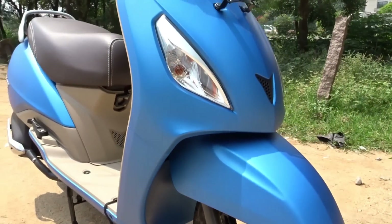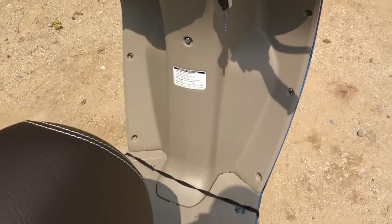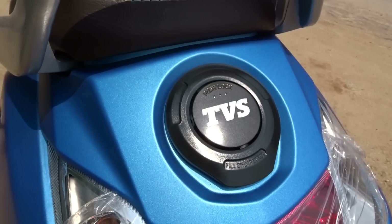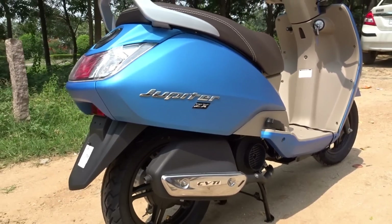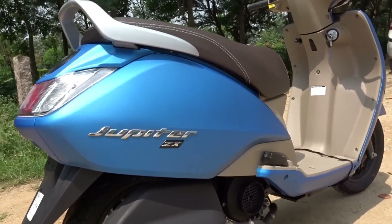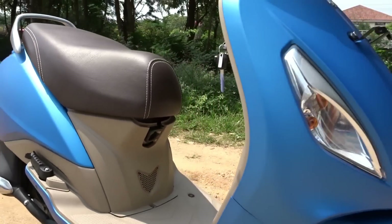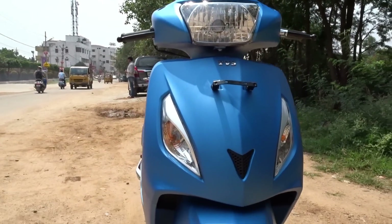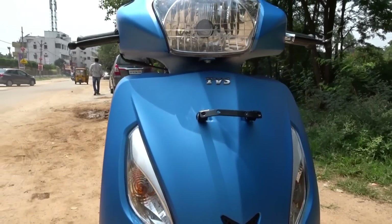For the Duracool seat to be effective, TVS recommend not using any seat cover on top of it. We also get telescopic suspension up front and gas-filled monoshock at the rear that offers superb ride quality. TVS also claim that the Jupiter offers best-in-class legroom of 375 millimeters. We get a fuel lid at the back so you don't have to open the seat each time you land up at a petrol bunk. The Jupiter comes with the largest wheelbase of 1275 millimeters — the only other scooter to match this is the Gusto — which translates into better high-speed stability.